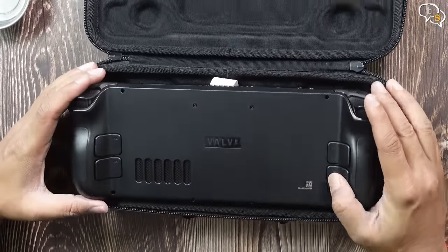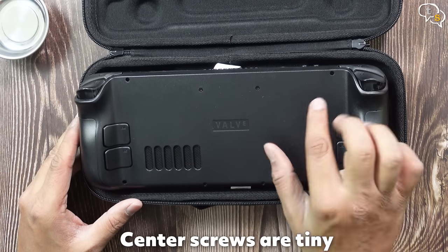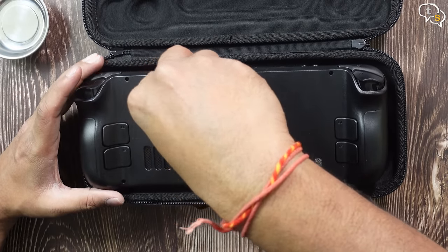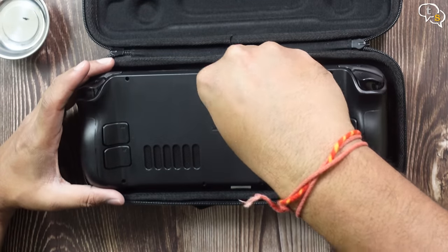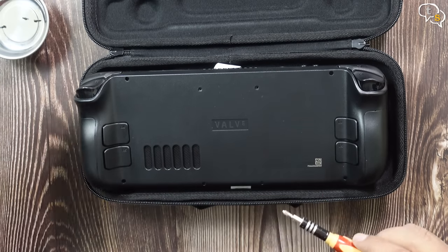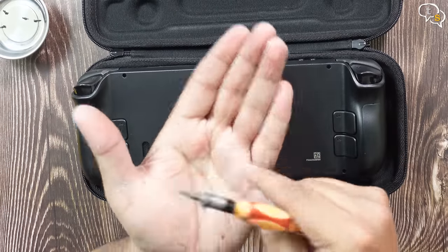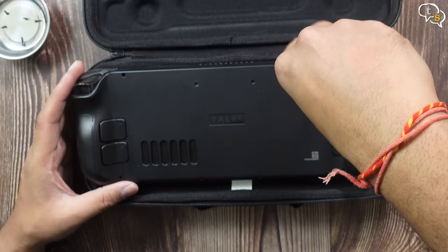It's been said that it's best to keep the Steam Deck within its case when you are going to be opening the back plate. So these 4 screws are going to be tiny, and these 4 screws are going to be big — a total of 8 screws at the back. Removing screws 1, 2, 3, and 4. Now for the longer screws — similarly you just have to remove all 4 screws.